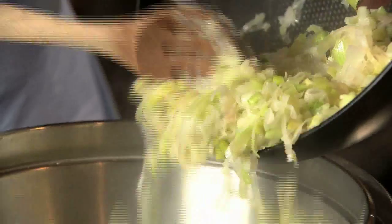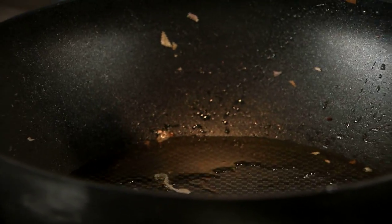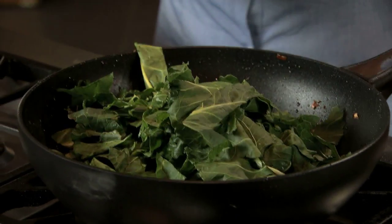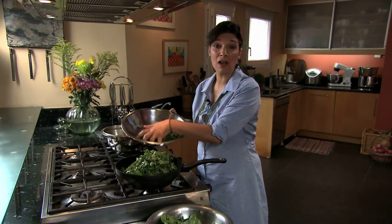I'm just going to empty them right into the mixing bowl. I'm going to add a little bit more oil to my wok, and then continue with my greens — Swiss chard and some fresh spinach. As you can see, the greens are very coarsely chopped. This is going to lose so much volume, we're almost not going to recognize it.